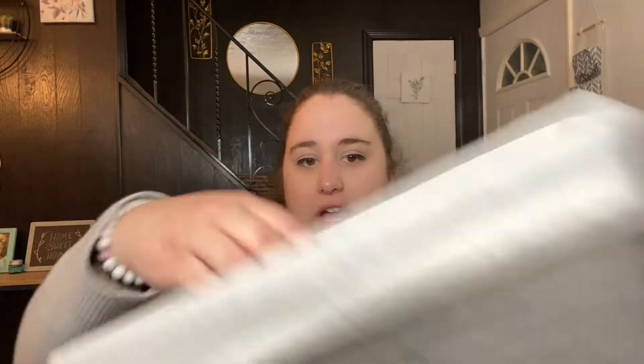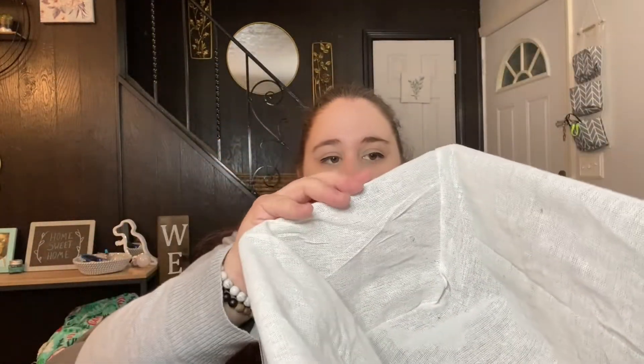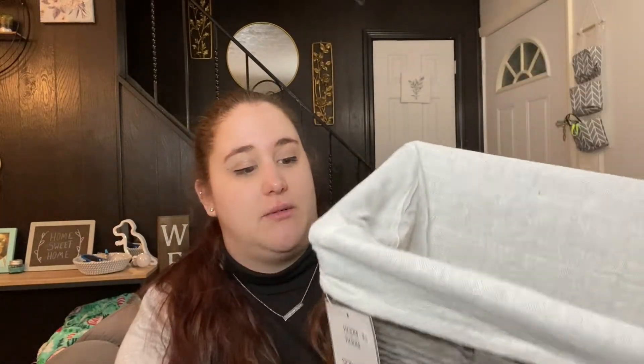The next thing is this little gray basket with a woven detail and a cloth lining inside. I honestly have no idea what I'm going to use this for, but I saw it in store a couple of weeks ago and thought it was super cute. I almost didn't get it because I couldn't think of a use for it, but I just kept thinking about how cute it was, so I decided to order it. This was also $5.